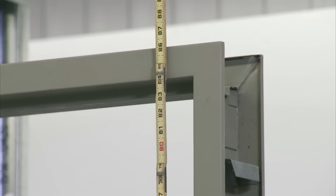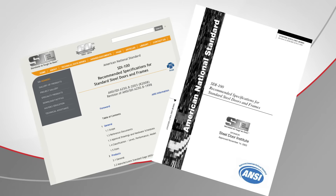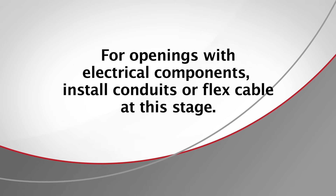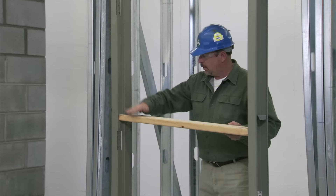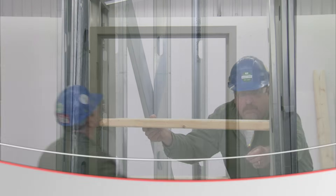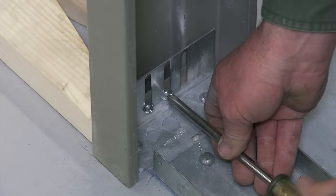We are installing a 7 foot frame in this application. Frames taller than 7 feet 6 inches will require additional anchors. For additional guidance on anchor placement, consult the industry standards as published by the Steel Door Institute. If your installation requires electrical components, now is the time to install conduits or flex cable for low voltage wiring. Now, place another spreader between the hinge and strike jams — this mid-frame spreader is important for keeping the frame straight and in alignment. Check the head of the frame for level accuracy; you may need to adjust the base anchors to achieve a level head and proper floor clearance.